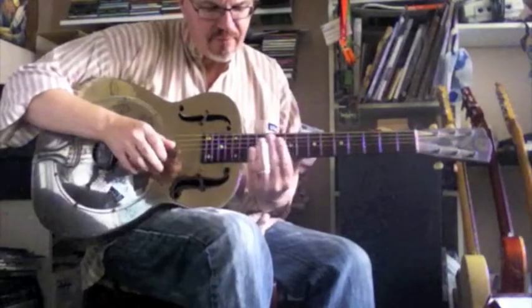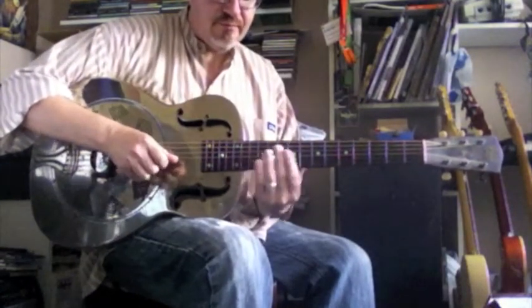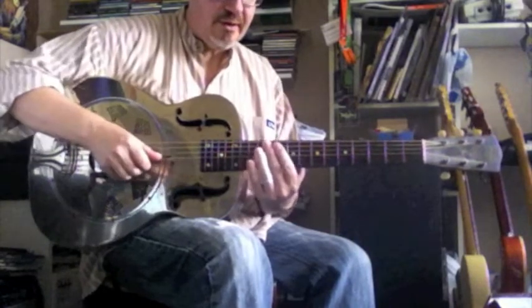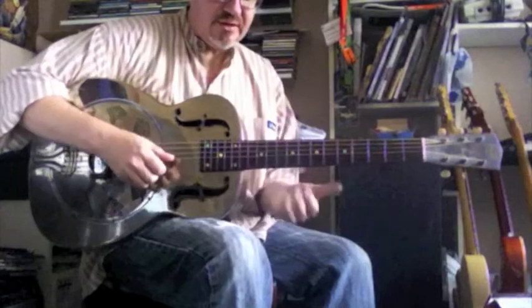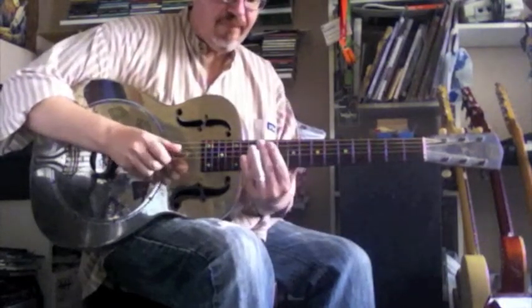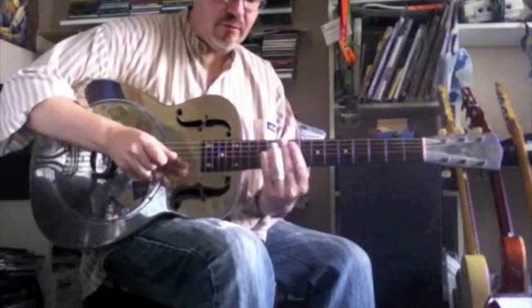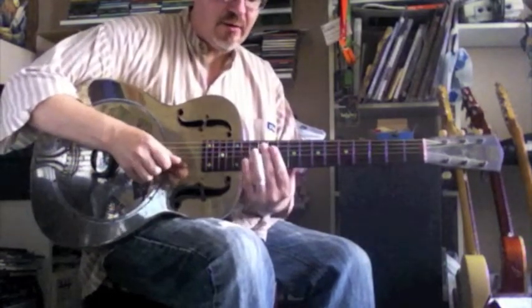Fret 12, pairing the strings: 1st and 2nd, 1 and 2, 2 and 3, 3 and 4. Slide in from a semitone below, or a tone below. Either direction — go high or go low.